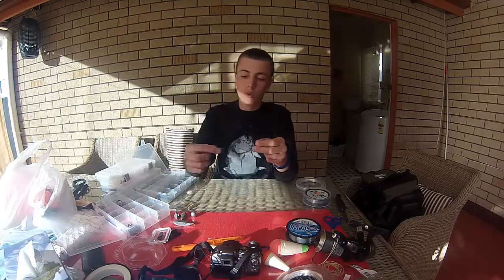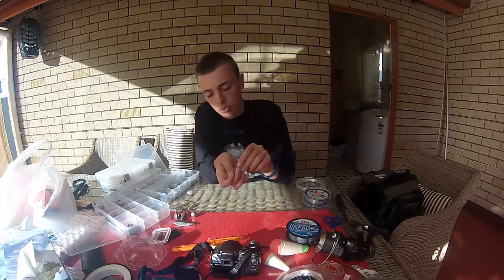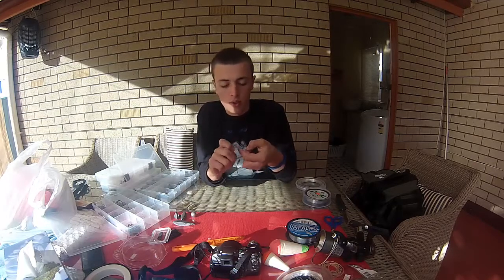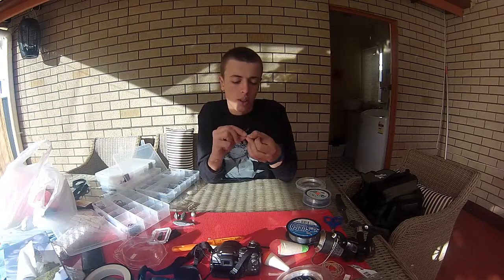Now you grab yourself a swivel — not too small but not too big. You just got to suit the fish you're chasing. The bigger swivel is where the weight is going to snap up.